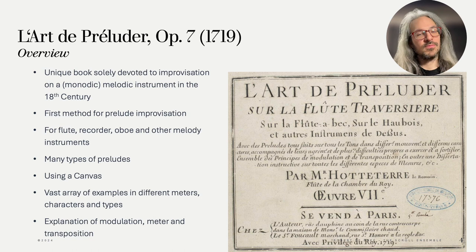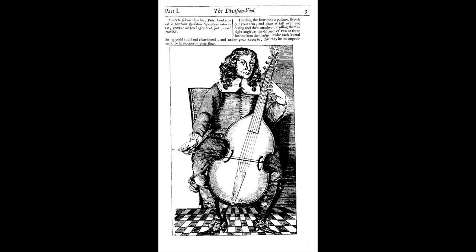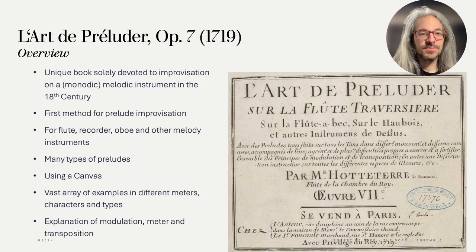It is not talking about things like grounds or diminutions that we have methods for. And it is a book explicitly linked to the flute, recorder, oboe and other soprano instruments like the violin. Compared to other earlier method books for wind and string instruments, when it comes to improvisation there's also much more text explaining the rules and ideas rather than only a host of examples with a preface. Maybe Simpson is an exception here. We also find many different types of preludes, varied in form, notation, character, meter and key.